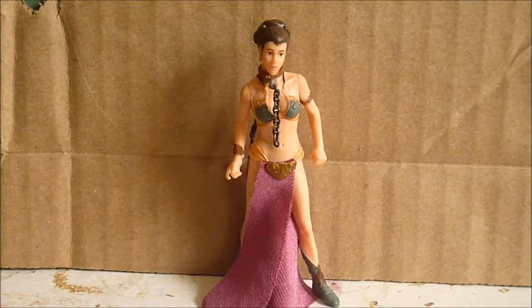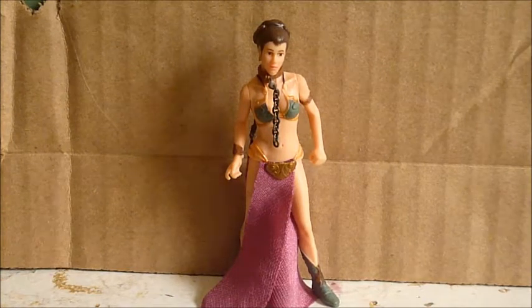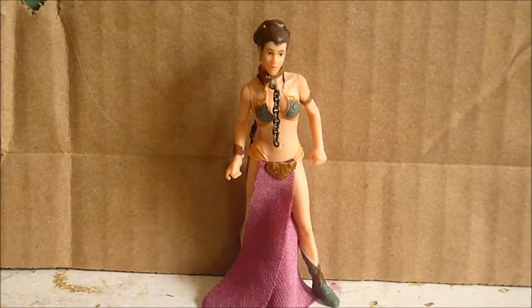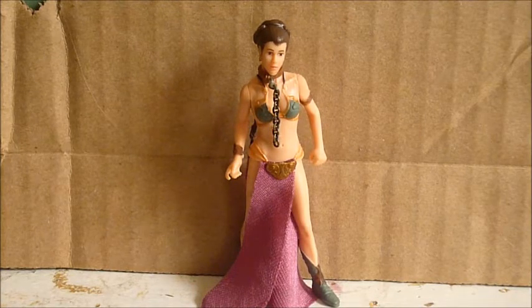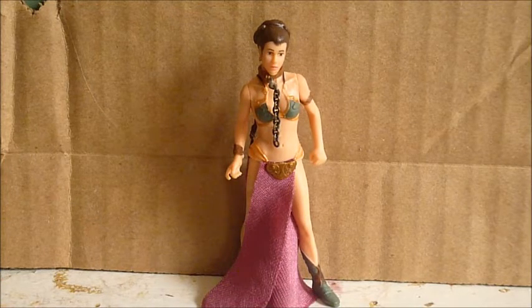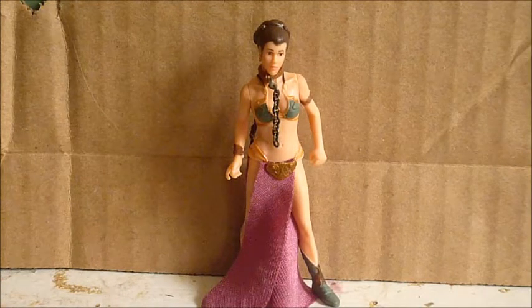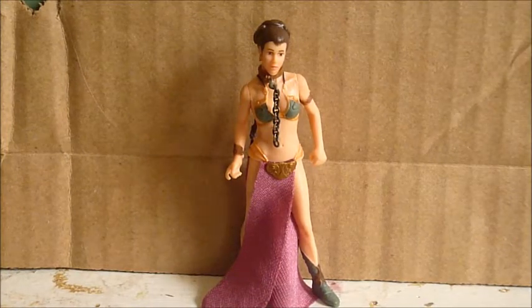I got this figure the other day in a trade. This was actually the last Slave Leia figure I needed. I don't have the card back or accessories, but I do want the sail barge cannon, so I think in the future I'll be getting that. It's the same Princess Leia figure.